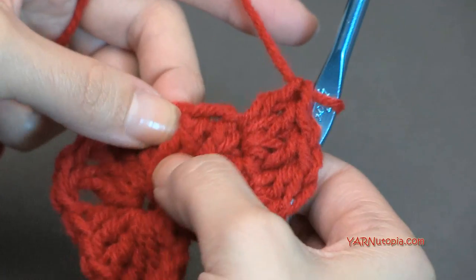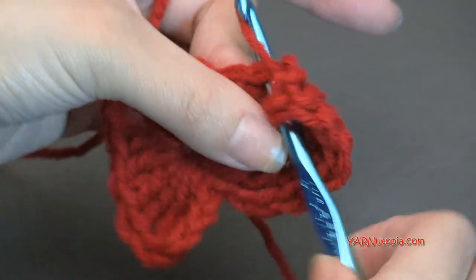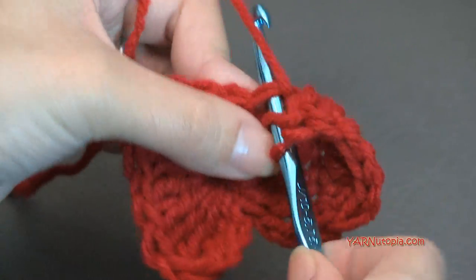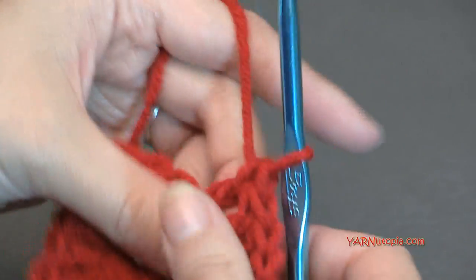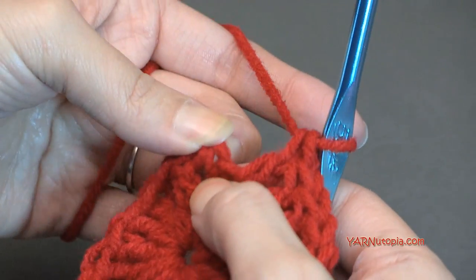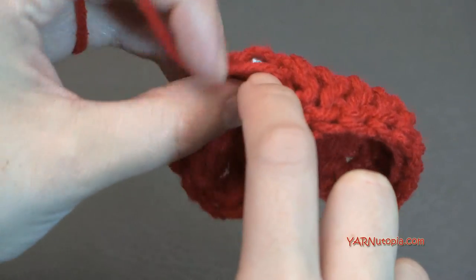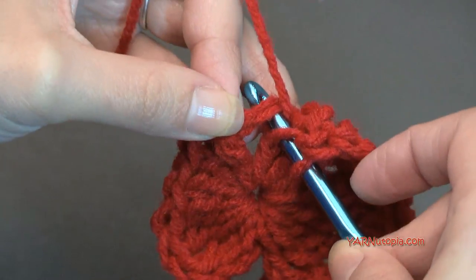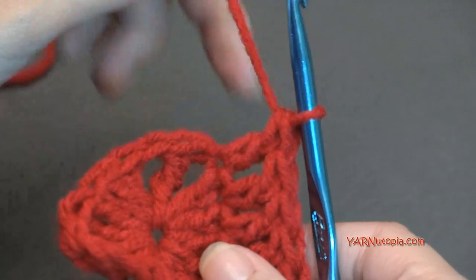In these next three double crochet stitches, put one double crochet in each one — one in there, hop to the next, one in there, hop to the next, one in there. Now at this chain one, we're going to put a double crochet into the chain one itself — not into the space, but into the stitch itself, going under the front loop and back loop. Go in, yarn over and pull through, yarn over pull through two, yarn over pull through two.